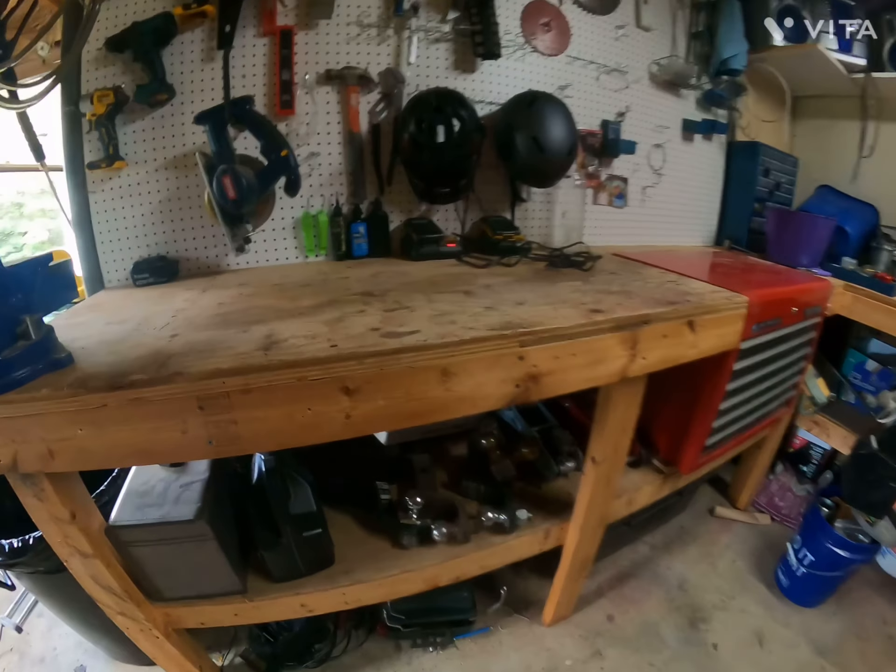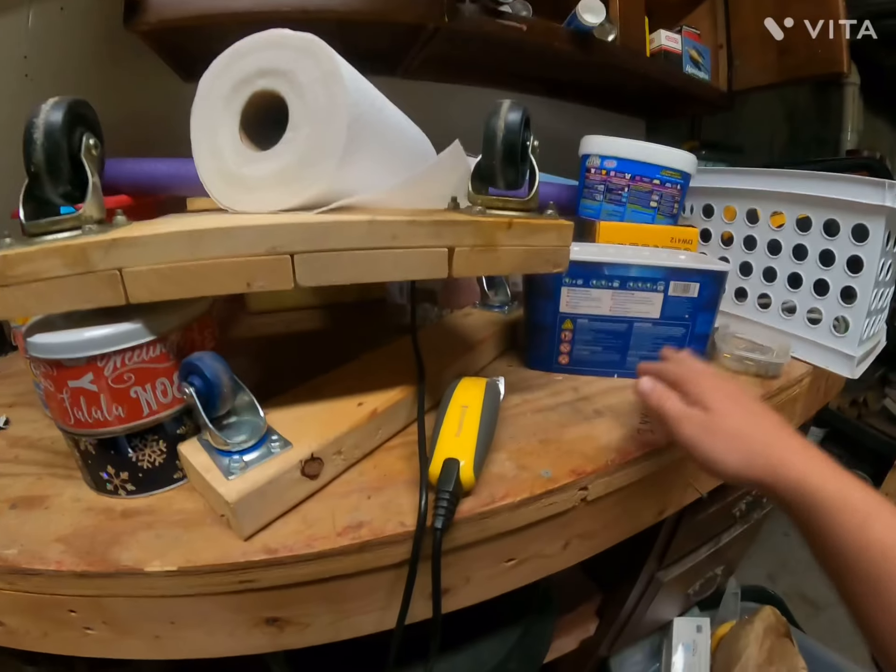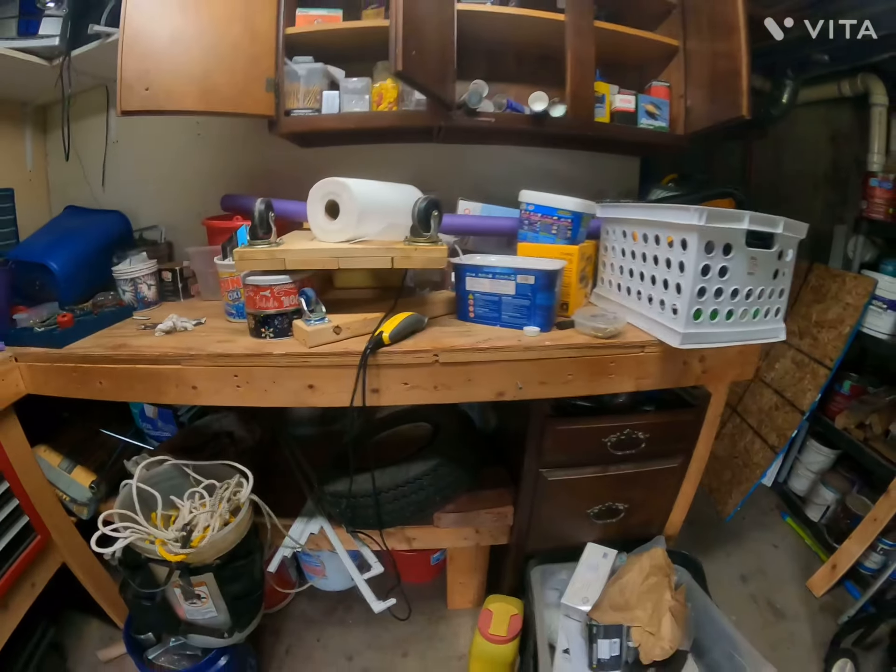Okay guys, so today we're gonna be making two bike stands. Gonna put one right here, then I'm gonna clean off this counter and put one like right here. So let's get to building.